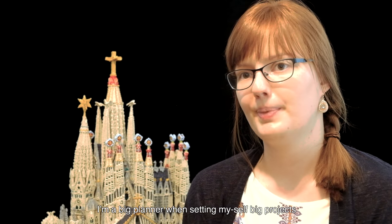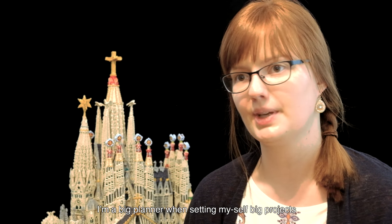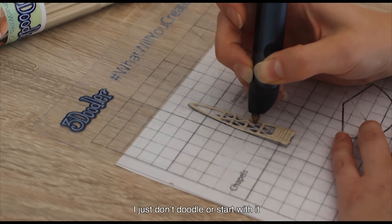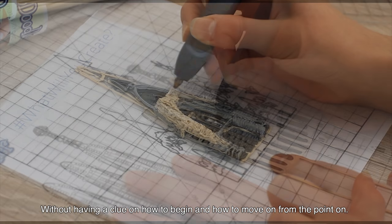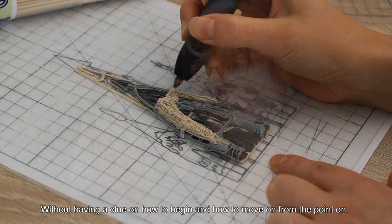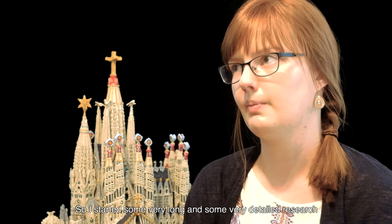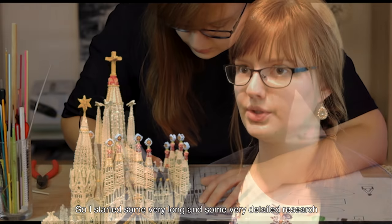I'm a big planner when setting myself on big projects. I don't just doodle or start without having a clue on how to begin or how to move on from there. So I first did some very long and very detailed research.